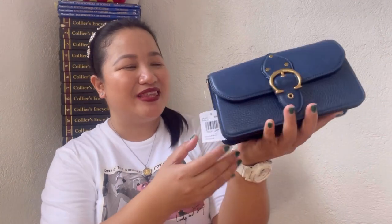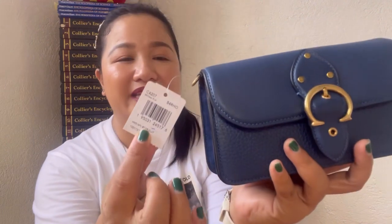Let's get started. This is the tag — the style code is C4207, the color is in Deep Blue, and the name is the Coach Beat Crossbody Clutch. There's no retail price on the tag, but here in the Philippines the discounted price ranges from around 10,500 up to 15,000 pesos, depending on store promotions and your online seller.